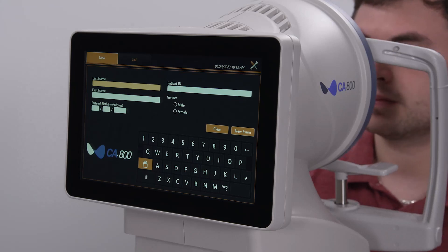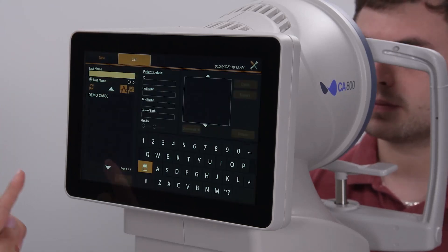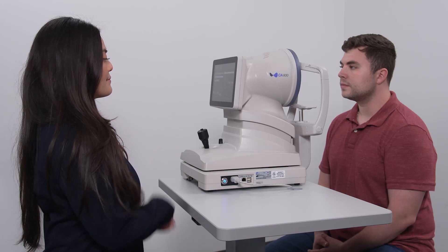After entering a new patient or selecting an existing patient and activating the scan acquisition, start with the CA800 pulled back towards the operator as far as the instrument will allow.